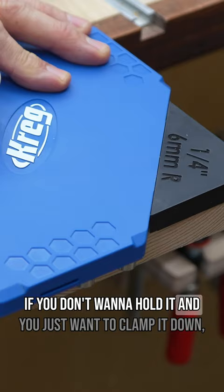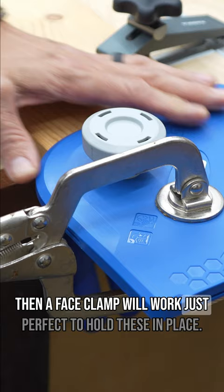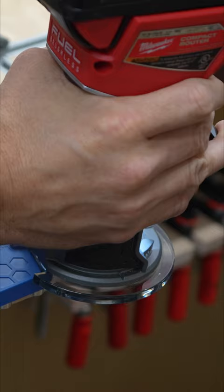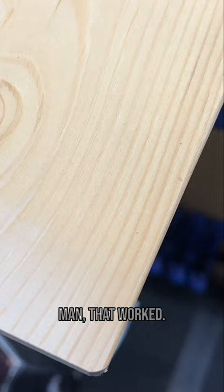If you don't want to hold it and you just want to clamp it down, a face clamp will work just perfect to hold these in place. I've got my router bit installed. I'm just going to use that top bearing to follow this — that's going to give me that quarter inch radius right there on the corner. That worked perfect.